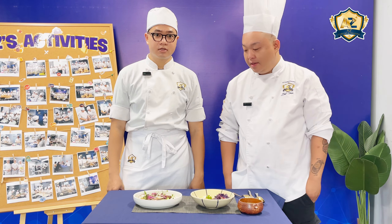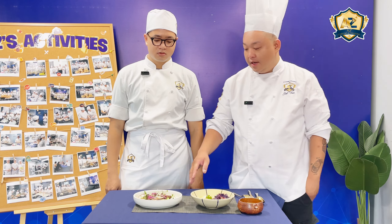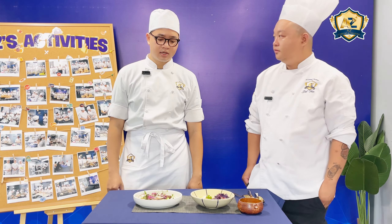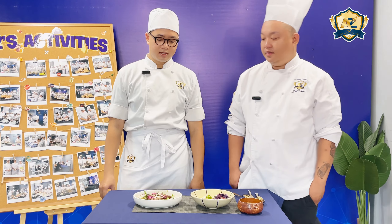Okay, that sounds good. Now the beef is here. What is the hardest thing when you make this one? The hard thing is how to cook the beef correctly.